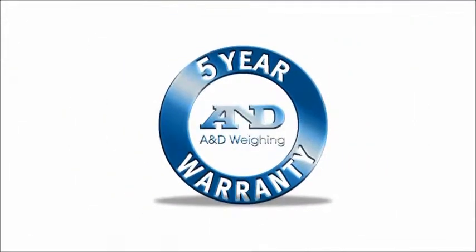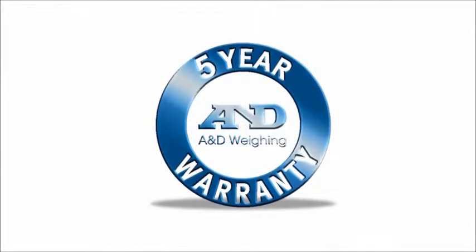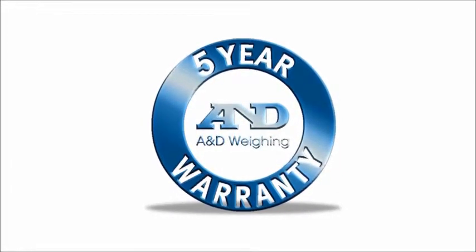The ION series is backed by A&D's five-year warranty, the best in the industry, so you can weigh with confidence.